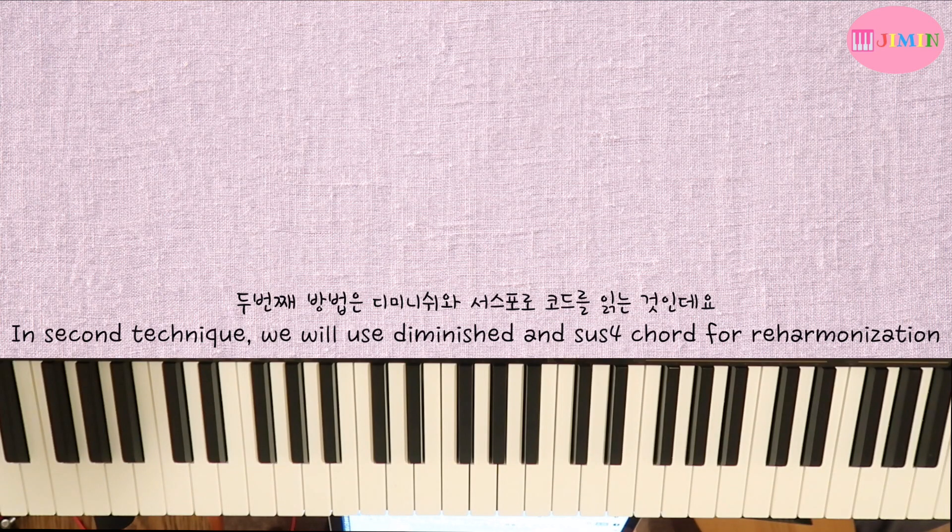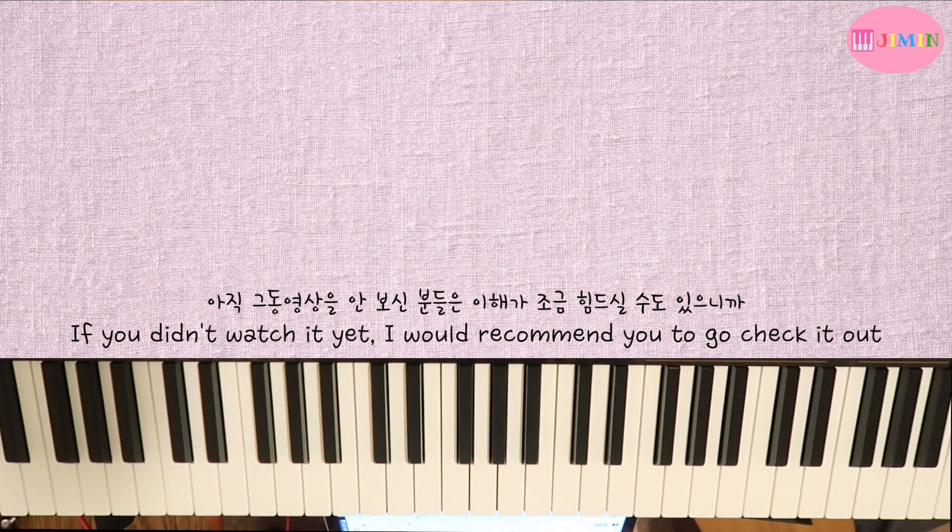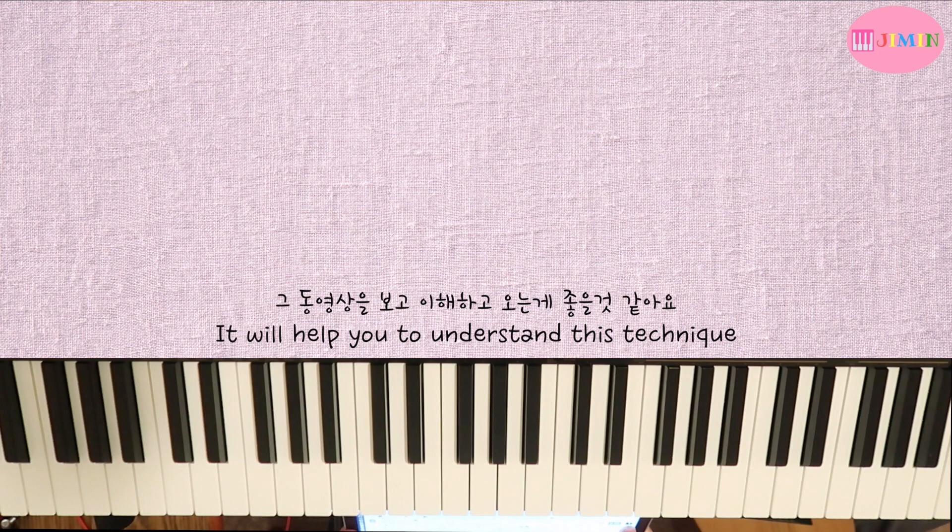The second method is using Diminished and Sus4 chords. This is related to a video I posted a couple of years ago on Barry Harris voicing. Even if you haven't watched that video, I think you can still understand this one.